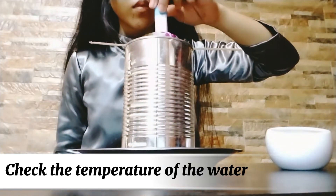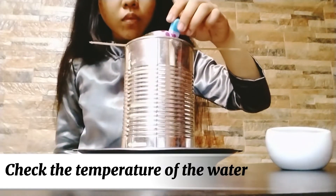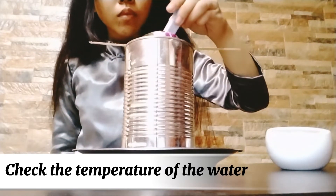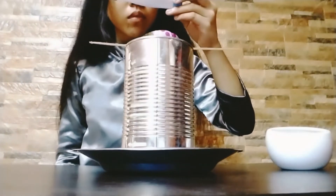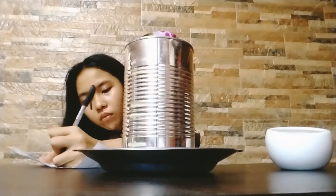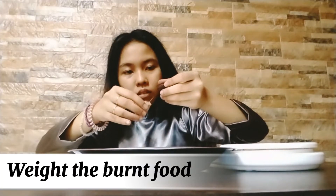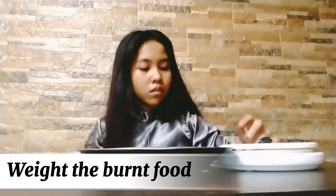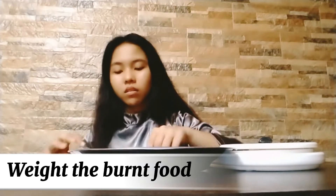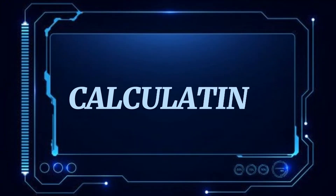Check the temperature of the water. Once the food has completely burnt out, stir the water in the small can using the thermometer and record the temperature of the heated water. Be careful moving or touching the calorimeter as the can and other parts may be very hot. Once the burnt food has cooled completely, remove it from the needle, weigh it again, and record the measurement.